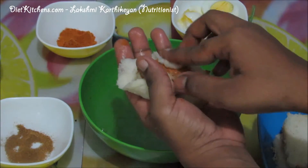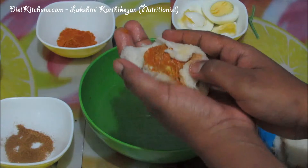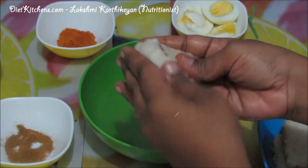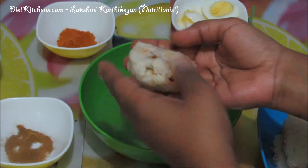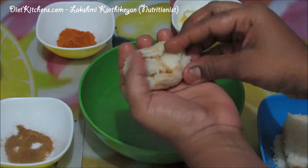Close the egg with the bread and try to make an oval shape out of it. It will be a little difficult but we can manage. Just cover the egg with the bread on all sides.